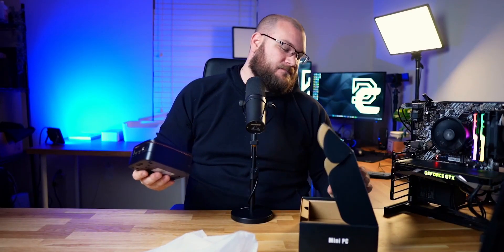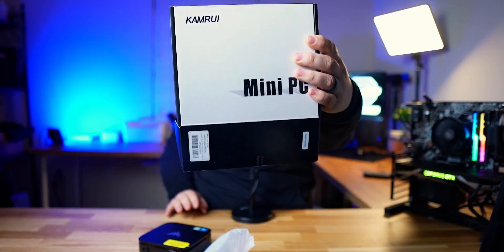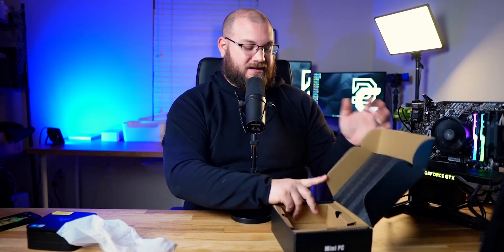What is the brand name? Oh, if only they would put it somewhere where I could see it. It's the Camrui Mini PC — Camrui! Anyway, mini PC. There are so many things that we can do with this, but I just want to go over the specs so you can understand what you get for $170. This was one of those coupon code things on Amazon, but regularly you can see this ship for about this price.